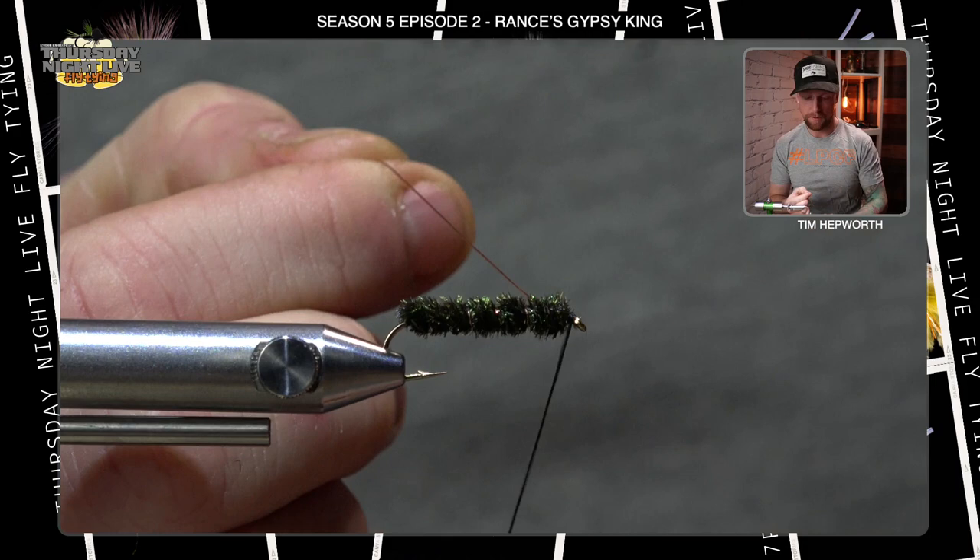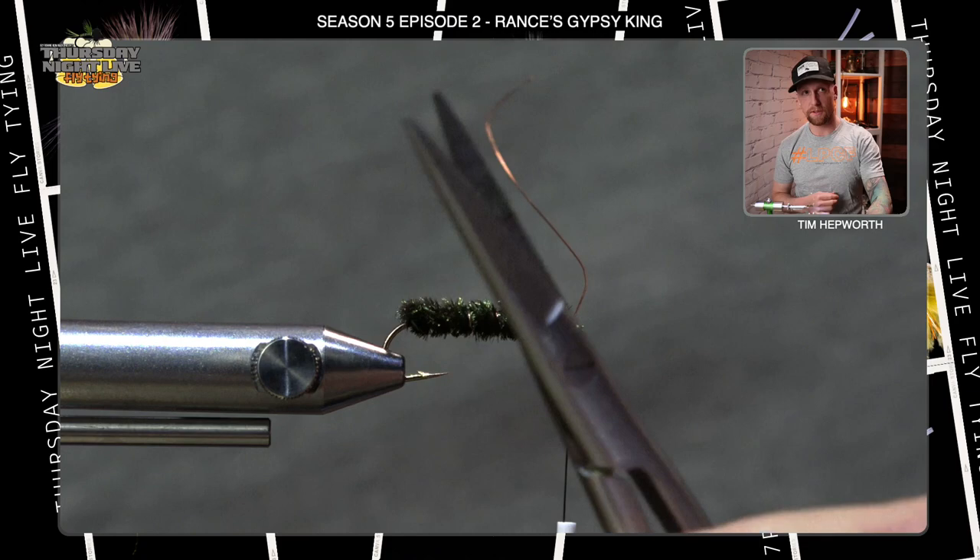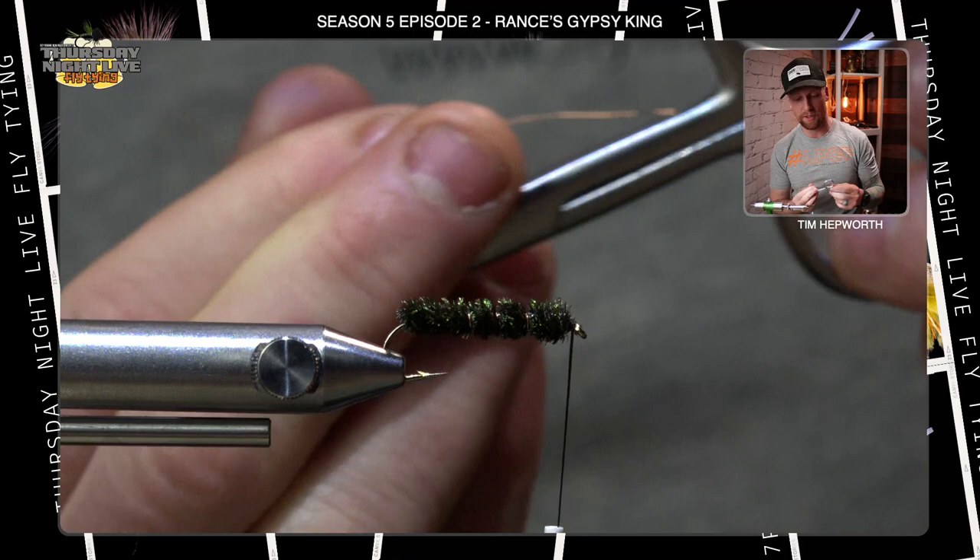Go ahead and trim out that wire — make sure you grab your good scissors. If you're looking for some, head over to Rocky Mountain Fly Shop and look for something called Dana's Scissors; they might have some just like this for you.